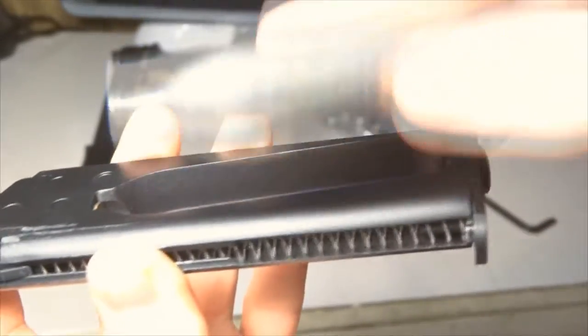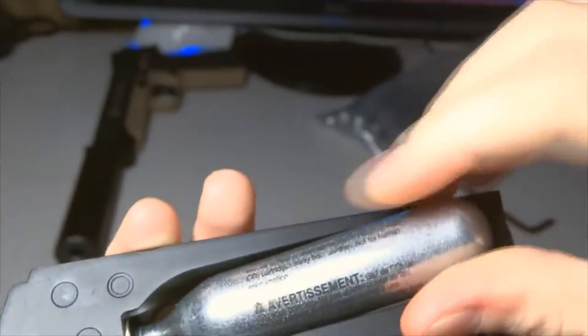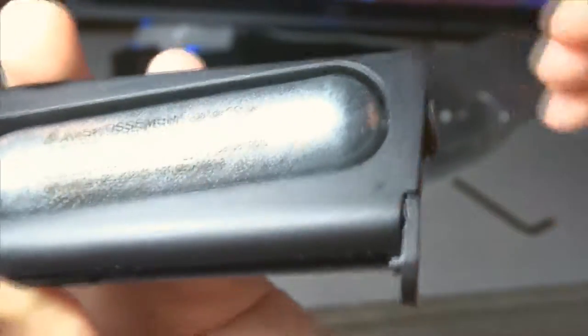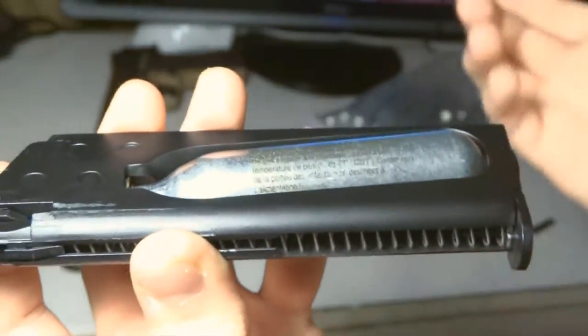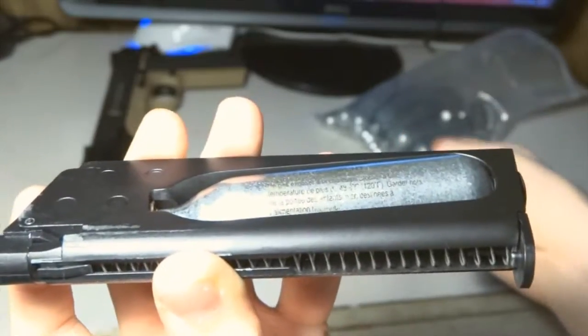This is your CO2 cartridge for your pistol. You just slide it in like this — it might be different for other guns — and you put it in like that. Then you take the cap and twist it all the way. You'll hear a little gas leaking, and you just keep twisting until it stops sealing. I'm not going to do the full seal right now because I don't want to use up a CO2 cartridge, but we've got more.